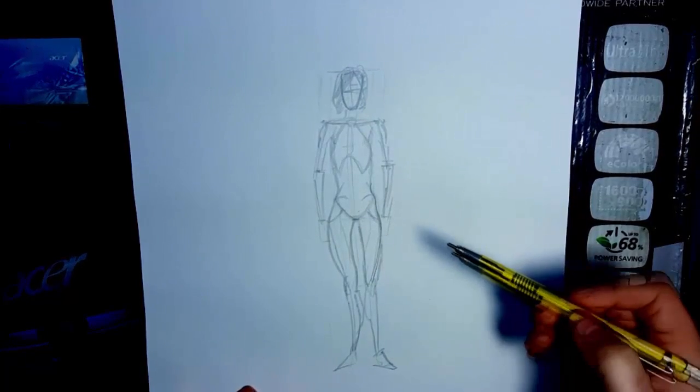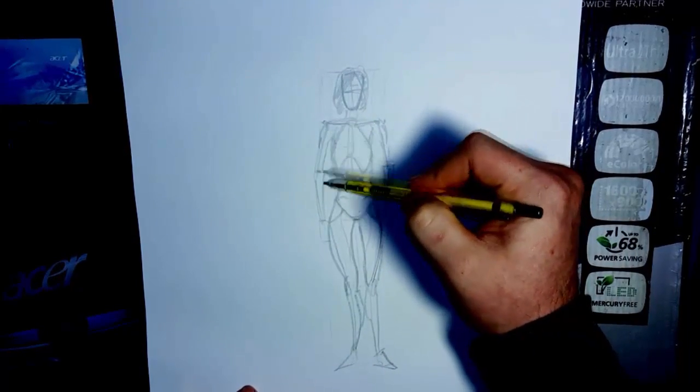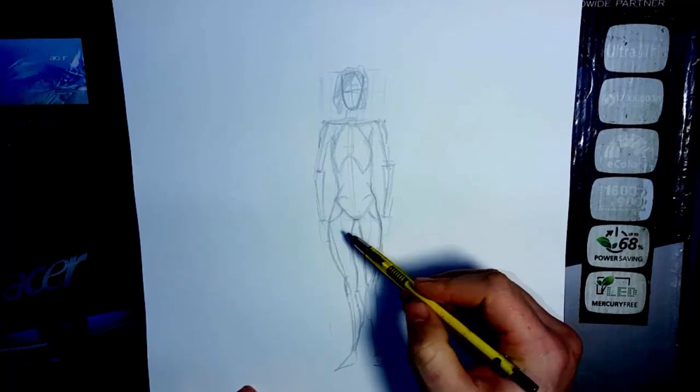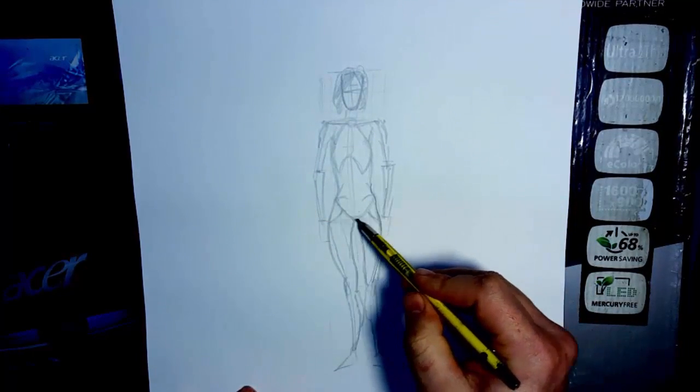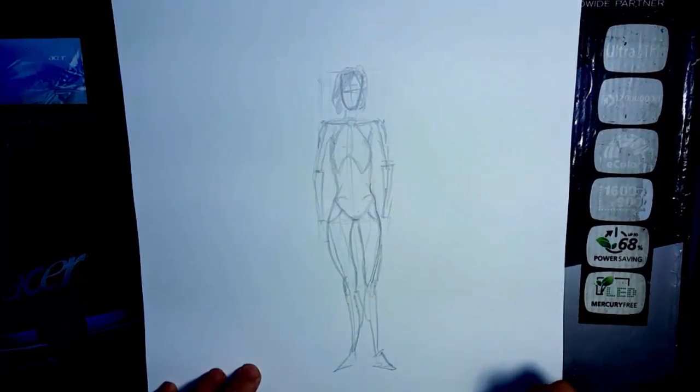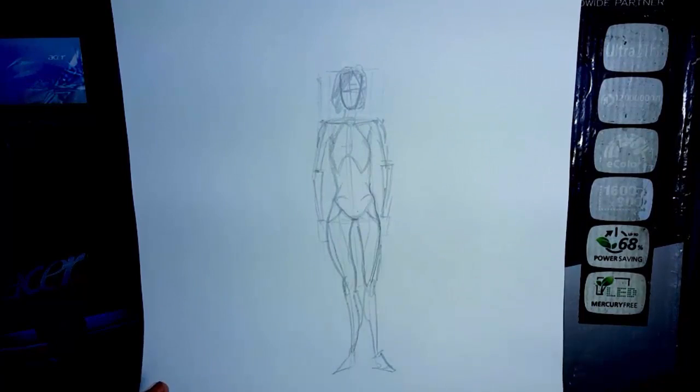Some people are making the hips as wide as the outer portion of the body — they're making the hips three heads wide and that's not what you want to do. Even for the female, the widest part isn't going to be three heads wide. We can take this and modify it — you can trace on top of it using a light board or something like that.